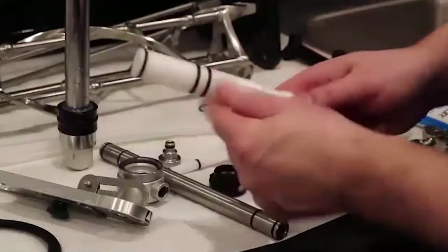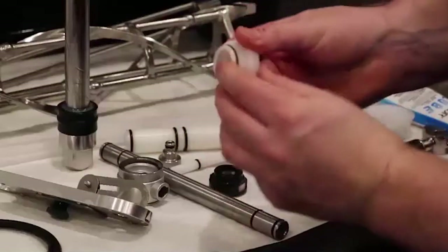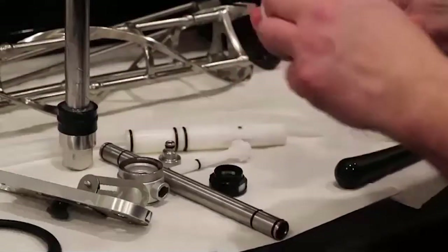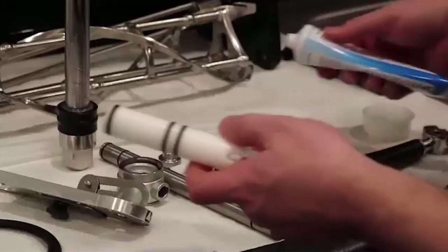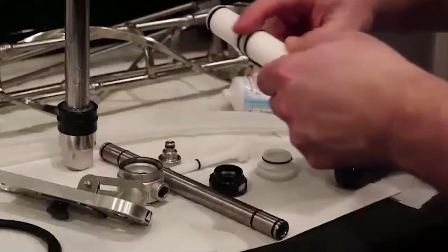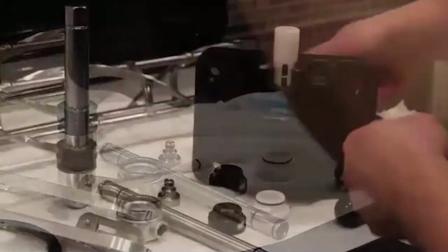Replace all o-rings on the draw valve. Lubricate the slide draw valve, ensuring that the o-rings are thoroughly lubricated. Once the slide draw valve is lubricated, insert it into the door spout from the top.